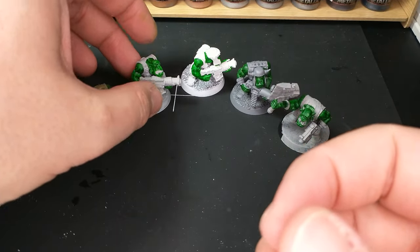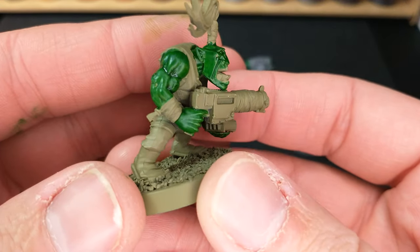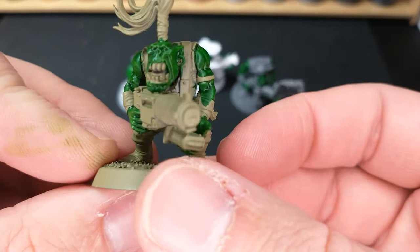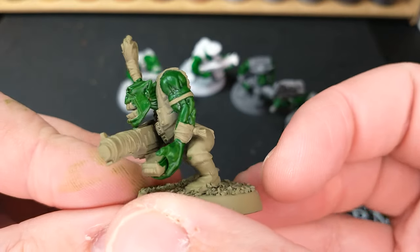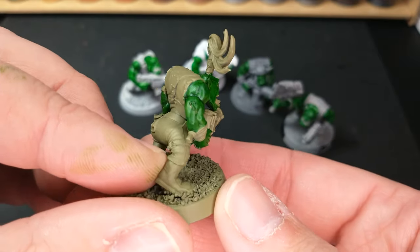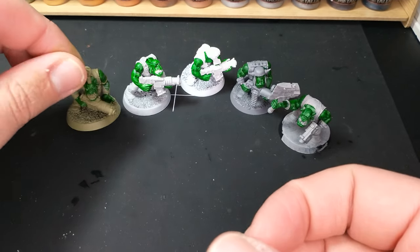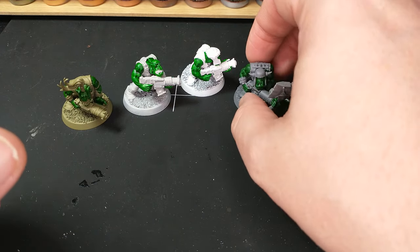We're going to see exactly what that role is as we continue this experiment. Here is this guy — this guy is the Citadel Death Guard green. You can see it pulled away into those recesses quite a bit there. It's looking pretty glossy in there. I've had these guys drying for a little while, but we'll see if that actually dries a little more.